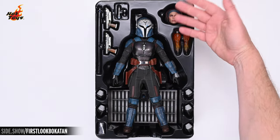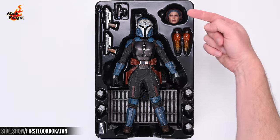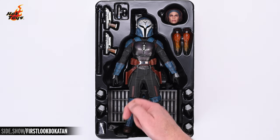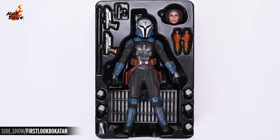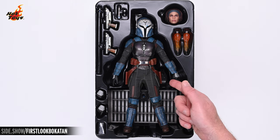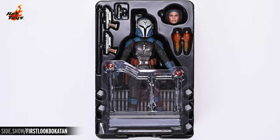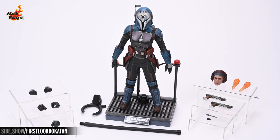Pulling out that insert reveals the figure in its clamshell. There's Bo-Katan in the center, surrounded by an assortment of accessories including the swap-out portrait, two jetpack effects, an assortment of five additional hands, a grappling hook, two blaster pistols, a blade, and a comm link. Barely visible in the clamshell beneath Bo-Katan's legs is the figure's base, as well as the grip for the dynamic flight stand. A themed railing is also included which can be attached to that stand to add some extra context to your display. Additionally, beneath that clamshell you'll find a decorative backdrop to round out the whole look.